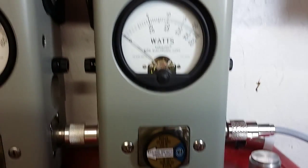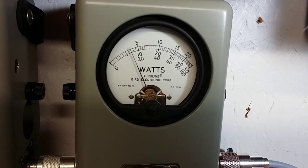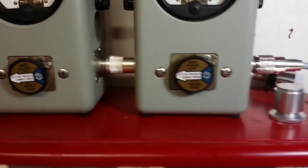Go over to a hundred watt slug, we're going to show you average power. Hello audio — fourteen watts of average power.